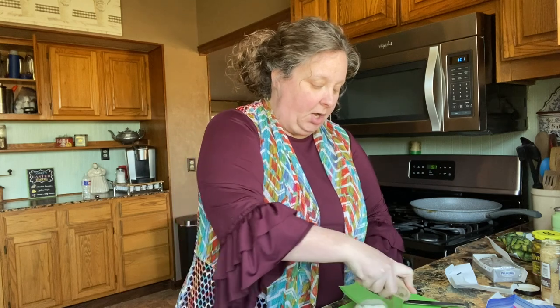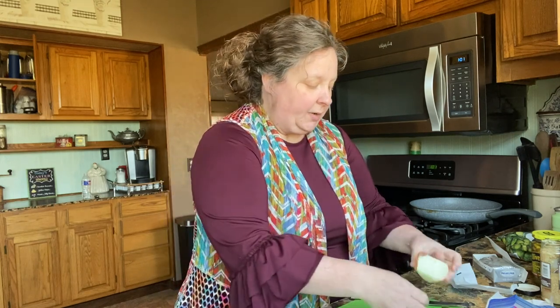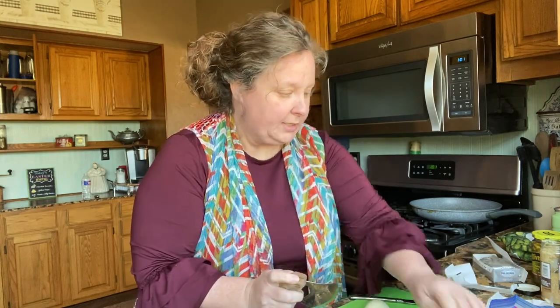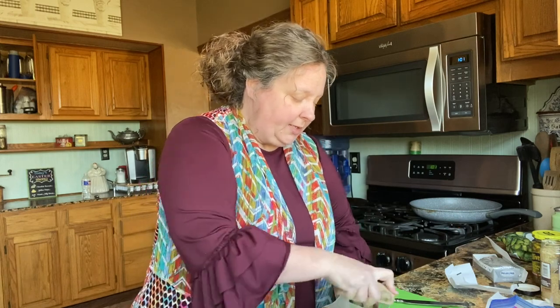While the butter is melting, I'm going to dice up a small onion really small. You don't have to cook this very long — just long enough to get the onion done so it won't be all crunchy. We're also going to use some Philadelphia cream cheese.